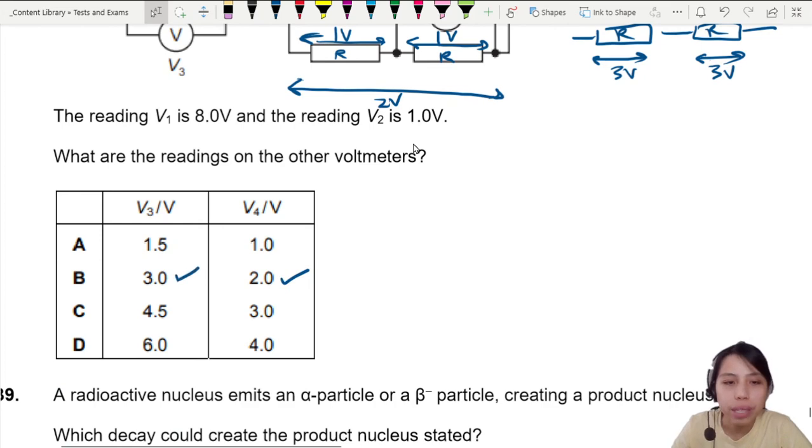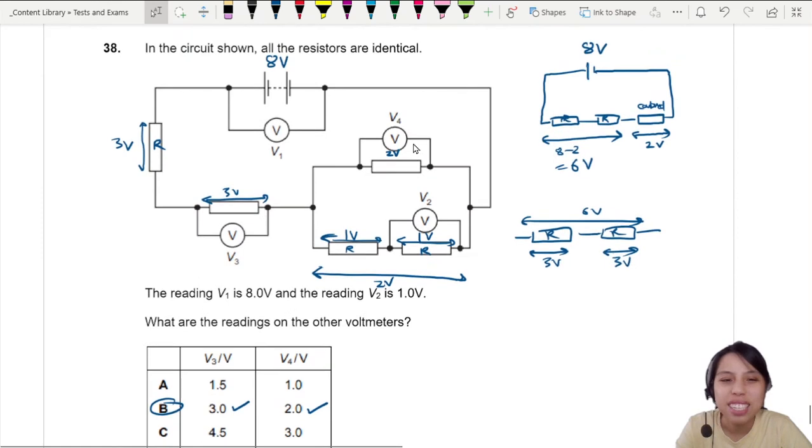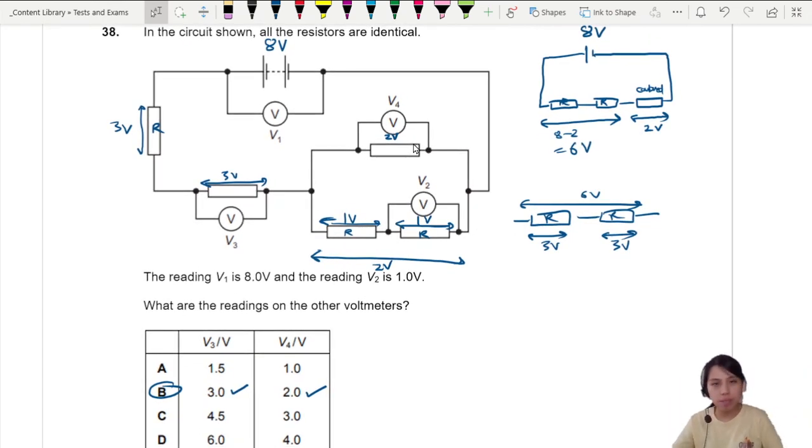We can double-check to make sure V3 is three volts. It's like puzzle solving. Practice questions like this — how to find the voltage at different locations. Make sure you add them correctly and be careful with assumptions. That's all for this question.